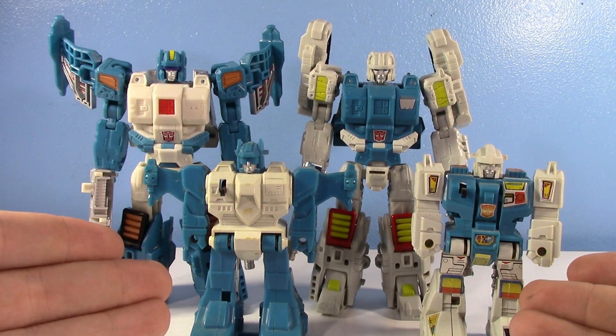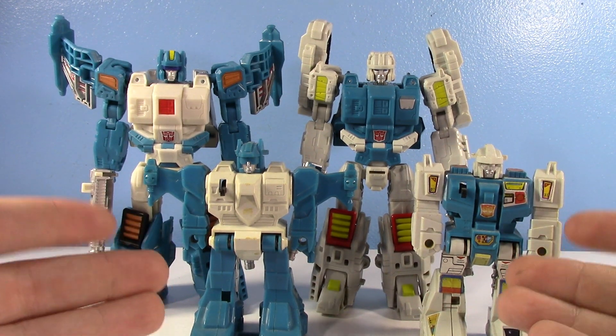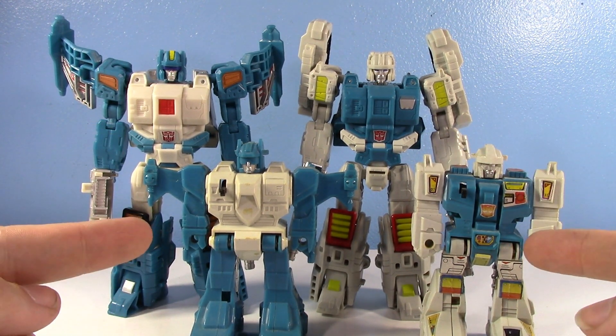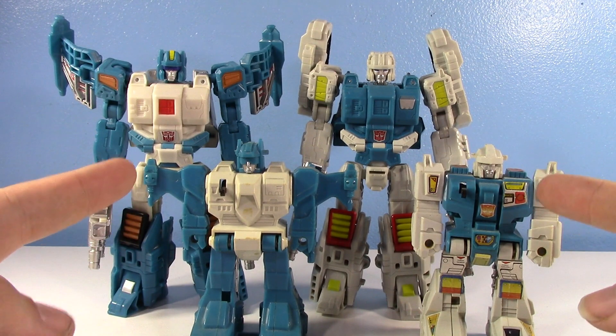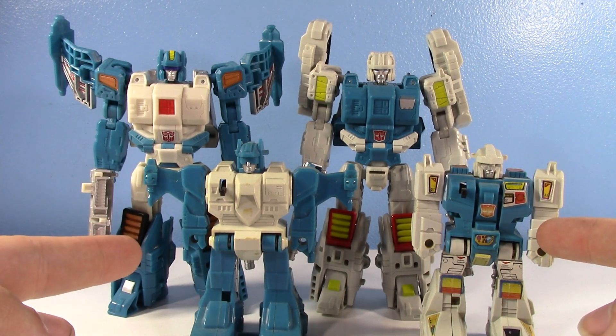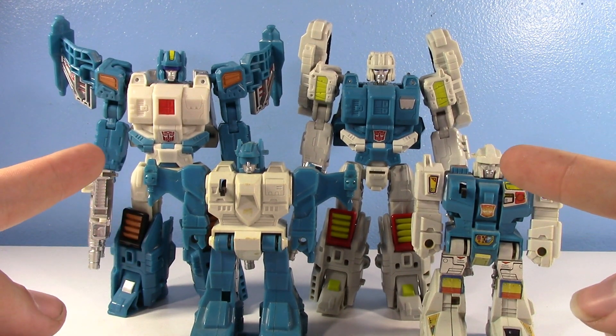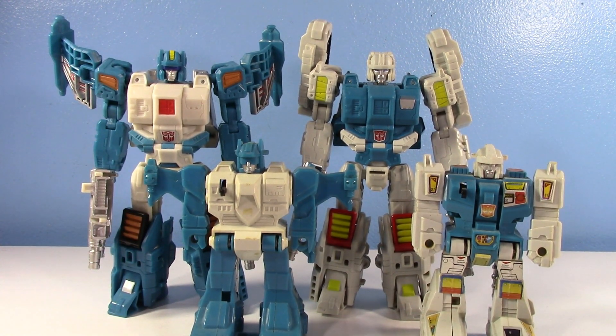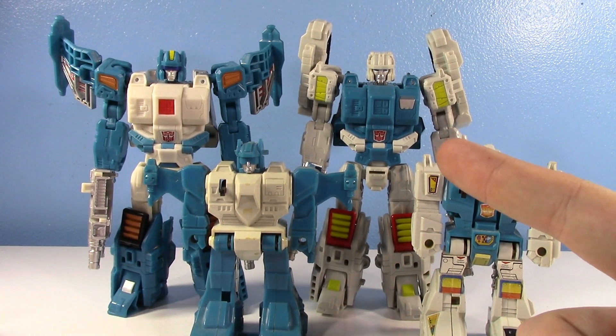What do you get when you take two of the weirdest G1 toys ever and make them into modern figures? You get Top Spin and Twin Twist. The original G1 Jumpstarters are interesting, and there really isn't much else to say beyond that. But the new Titans Return figures — they've been out for a couple years — they're some of the best figures from Titans Return. They're definitely my favorite Titans Return Deluxes, without a doubt, especially Twin Twist.